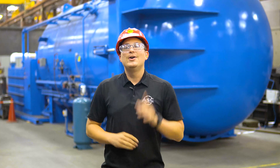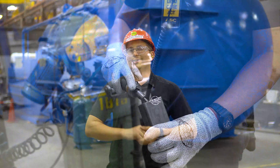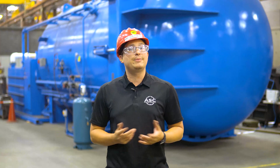Let's talk about safety. Cold saws are in a shop environment where a hard hat, hearing protection, safety glasses, and steel-toed shoes are required. Additionally, always wear gloves when handling material since there may be burrs which are sharp. Gloves should be tight-fitting when working with a cold saw to prevent them from getting caught and pulled into the blade.